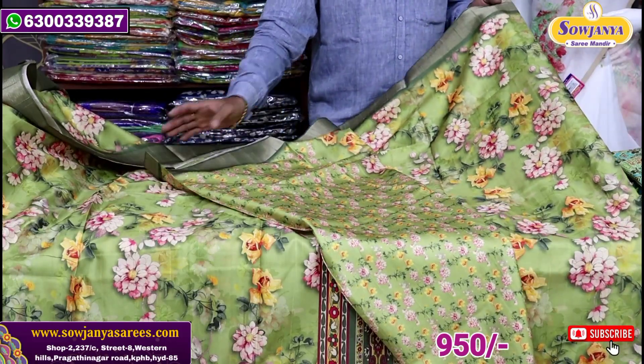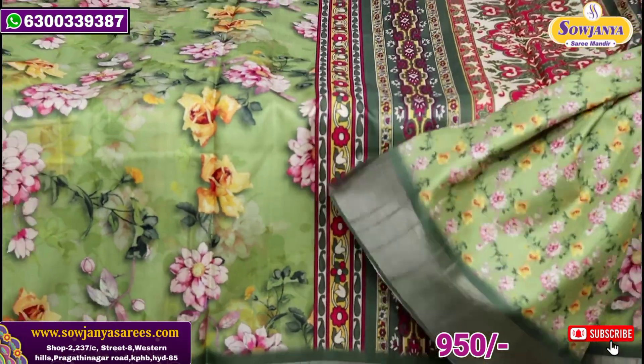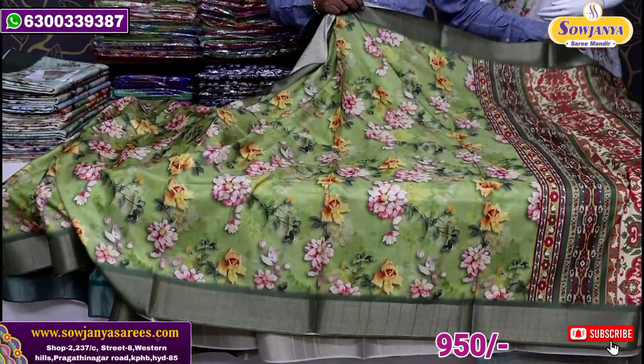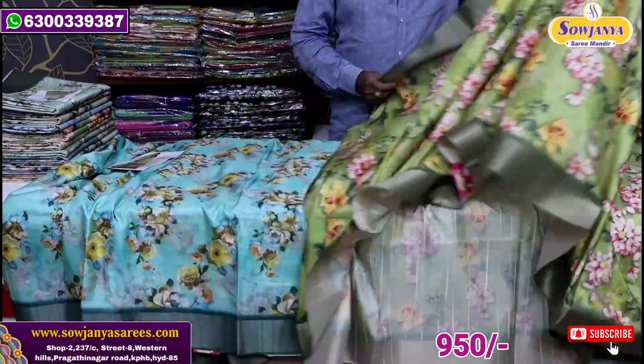This is the blouse — a printed style. It is a thin size. You can also have the color combination.